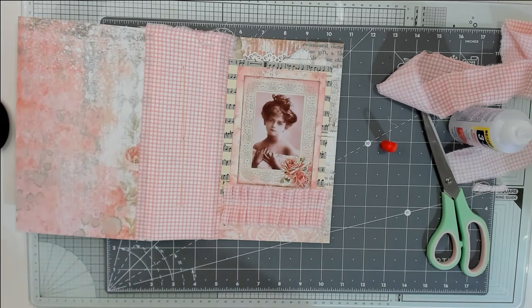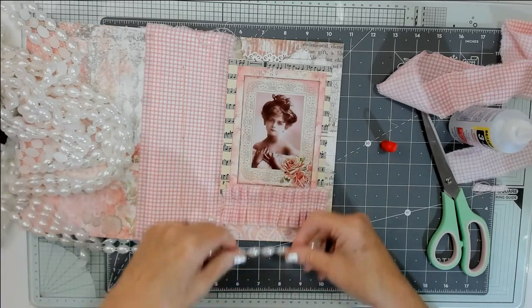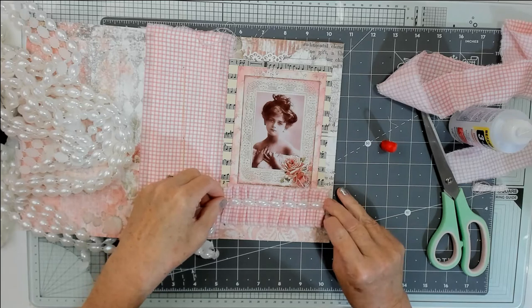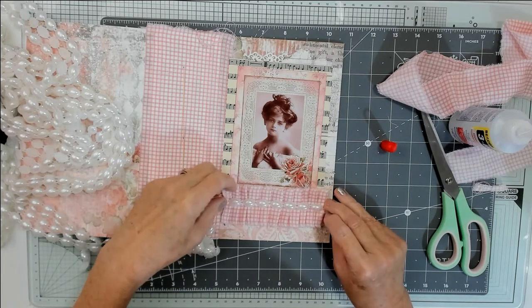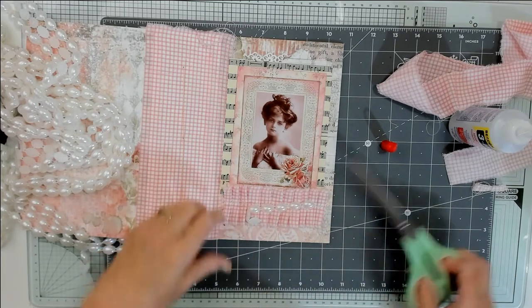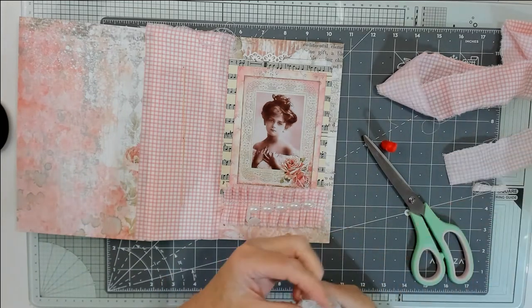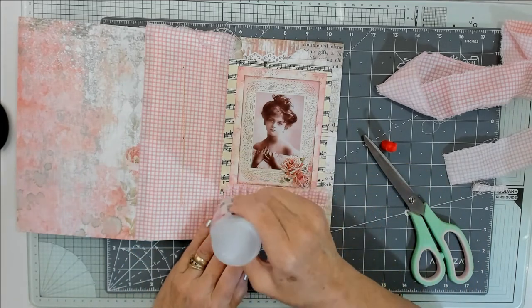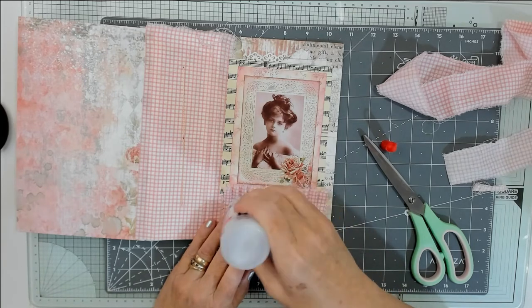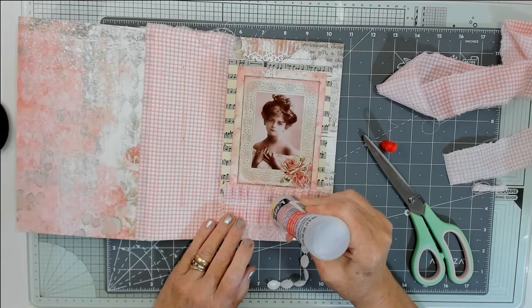Let's put some pearly bits on — I've just got to cut some off. Let's stick some pearly bits down just to cover the stitching, sort of half and half. I'm also at the end of the bottle, so what I do is thin it down with a bit of acetate — it lasts a bit longer then. I might put some acetate in it later to get the last few bits out.